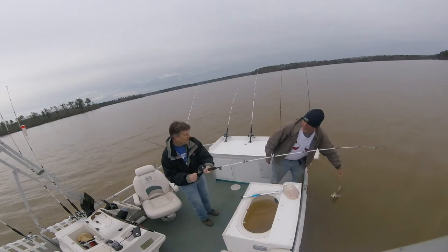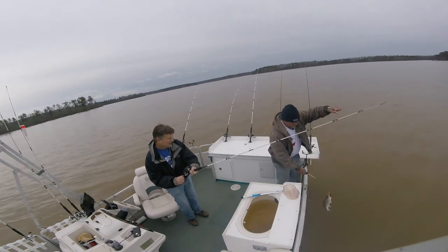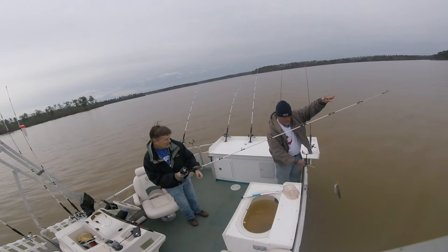You sure you don't want to eat them? That's good to eat. They're just as good as crappie. No, I'm fine. They're just as good as crappie. I know, I know.